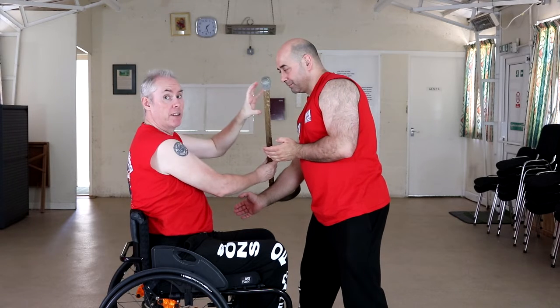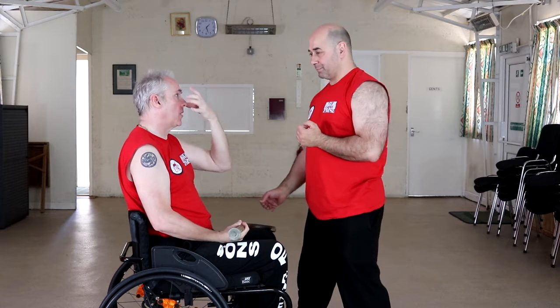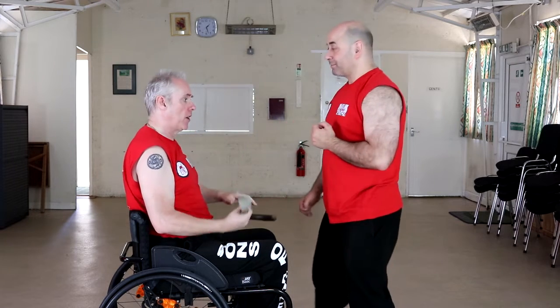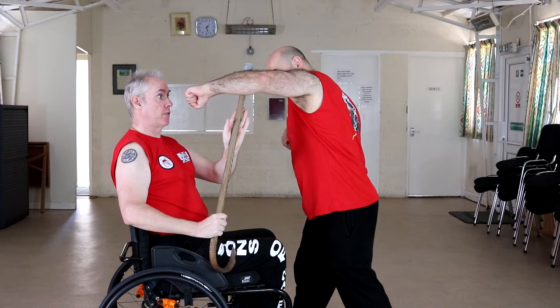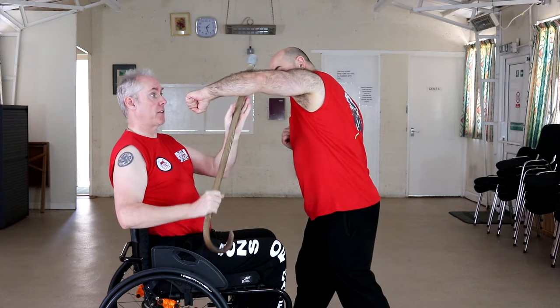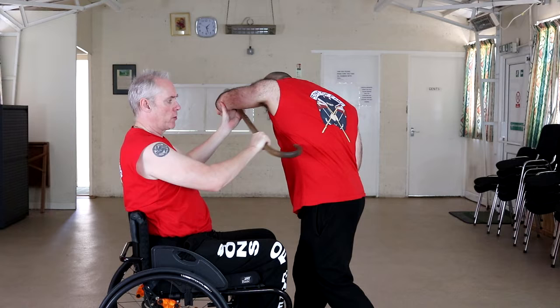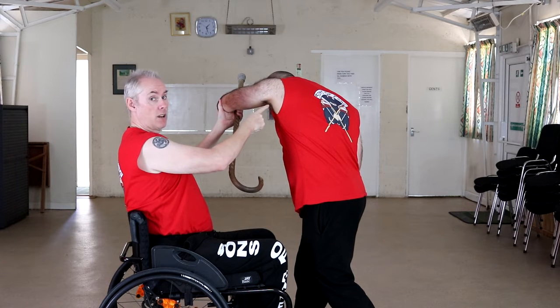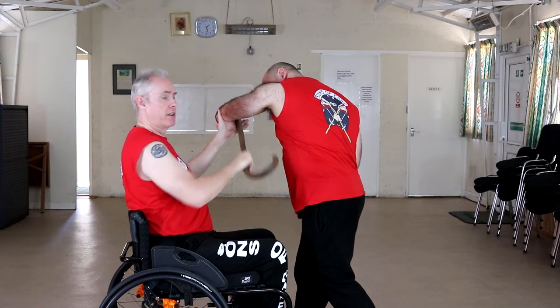Clavicle is a nice area. Bridge of the nose — hit on the nose, nosebleeds, eyes water. Fight over. And again on the other side, it comes from there — I've got full range. I can either deflect through and over, which gives me nice kidney shots, floating ribs, heart, axilla. It goes up over there and hits.